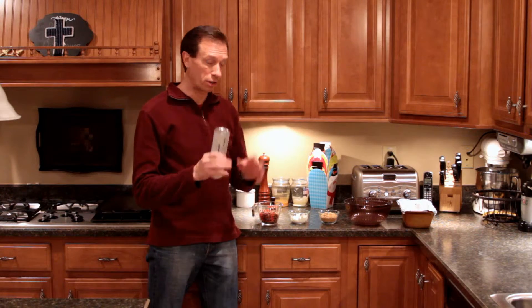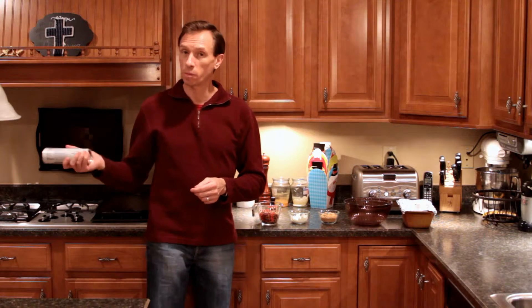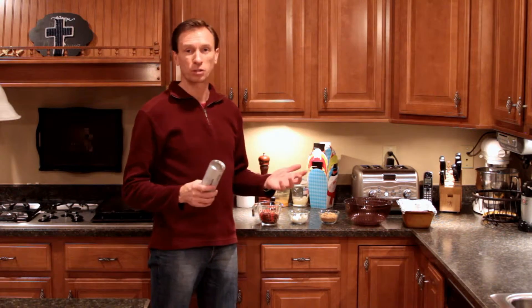Let's get this mixed up. This is extremely simple — it won't take any time at all. Start preheating your oven to 375 degrees. This is going to go in the oven for 30 to 35 minutes until it's golden brown.